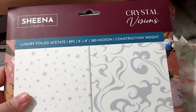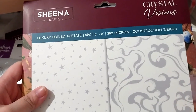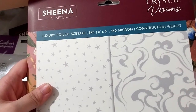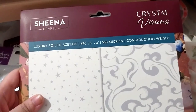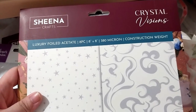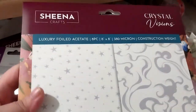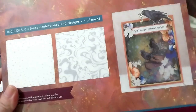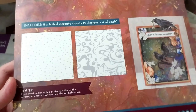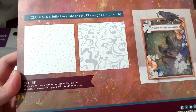I chose to get two of these. This is from the Crystal Visions collection — the main essentials collection, not the papers, which are in a different order that hasn't arrived yet. This is the luxury foiled acetate, eight-piece, 8 by 8, 380 micron construction weight, and it's part of the genius collection — two designs, four of each. I didn't want to run out, and each sheet has a protective foam on the reverse, so you peel it before you use it.